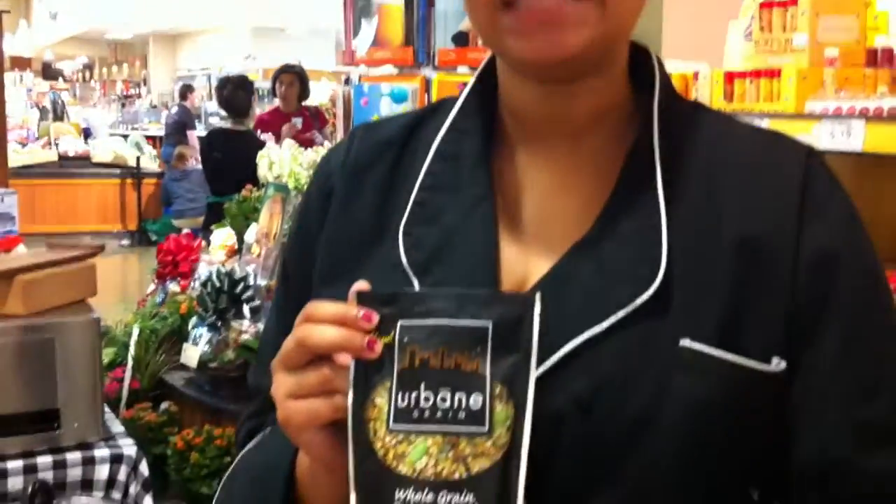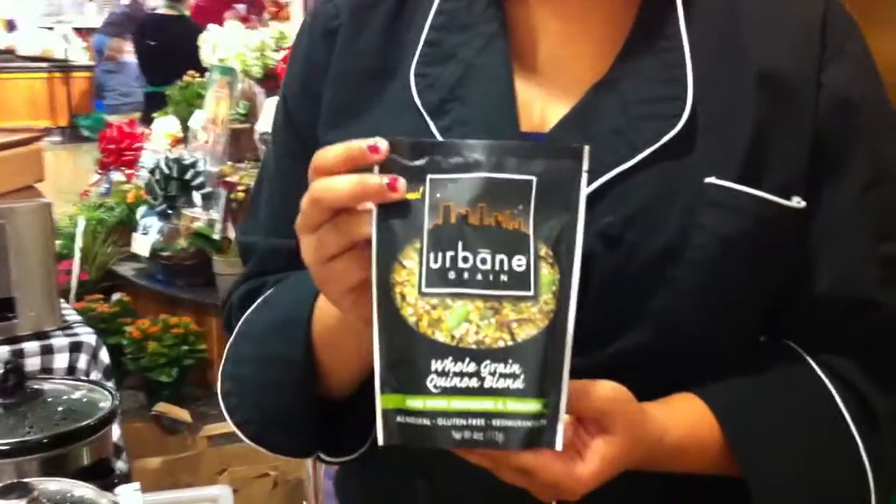Hi, my name is Angie Brody and I'm here with Urbane Grain today. We are a whole grain quinoa blend side dish. We have six different flavors, showcasing the miso with edamame and scallion.